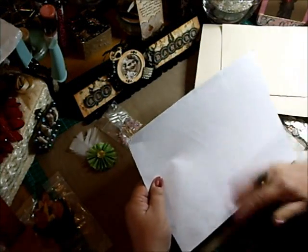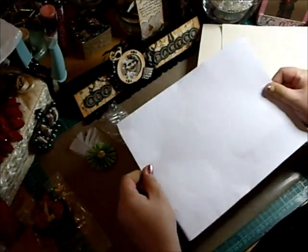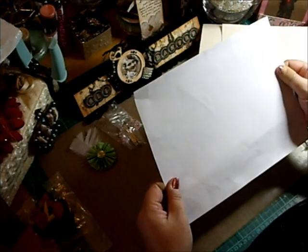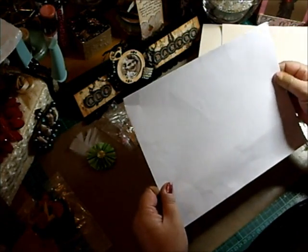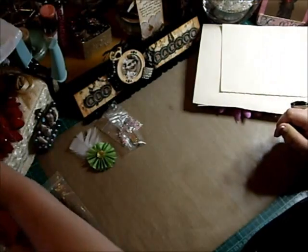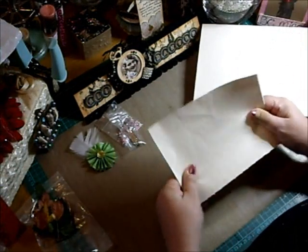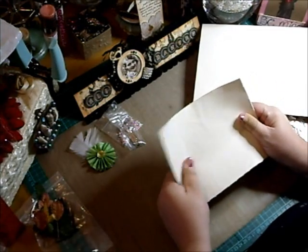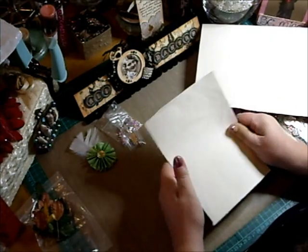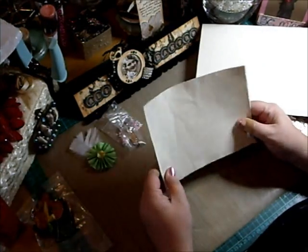And then this piece of white card, which is really cool — you can never have enough, and it's got some texture on it. I'll have a play with that. And then — oh, Jennifer, I didn't ask for this! And I haven't got any canvas either.